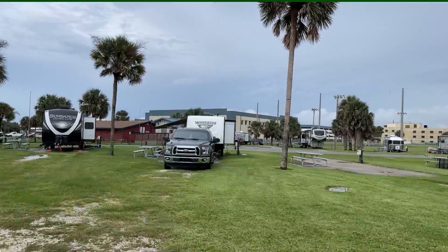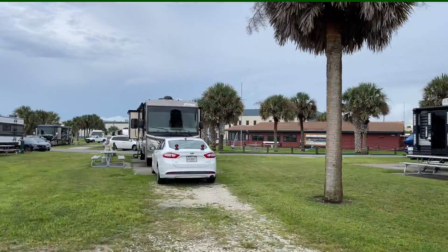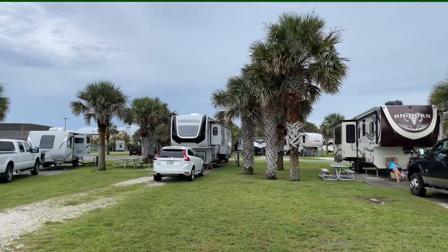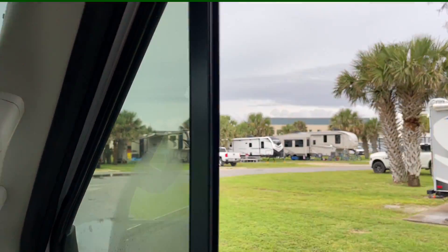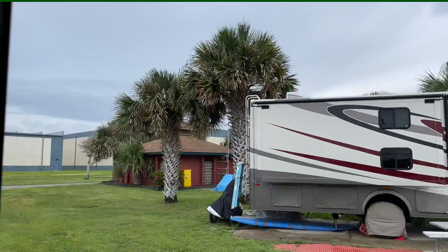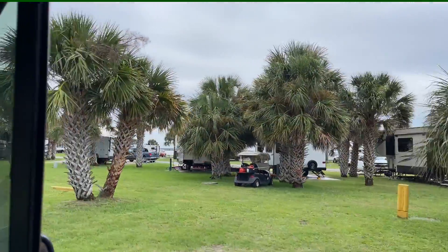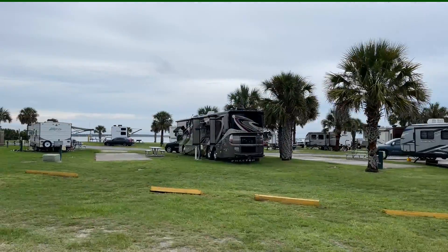We're pulling into the campground here. This is a beautiful campground at the Mayport Naval Base near Jacksonville, Florida. Many of the spots are waterfront. Ours is not, but you can still see the water from it. The front row is pull-through, and the back rows are right across from the water. It's beautiful. Here's the campground and we're on the back row. There are some big new buildings they built, and there's a little bathroom right there.